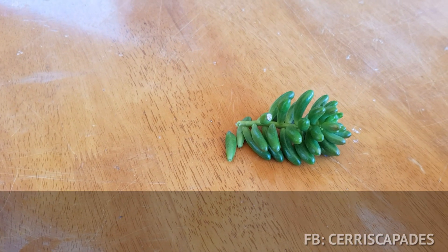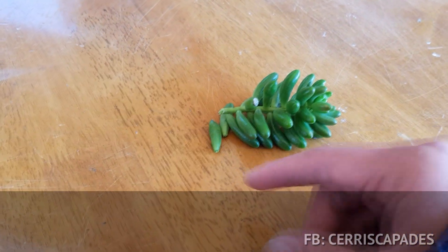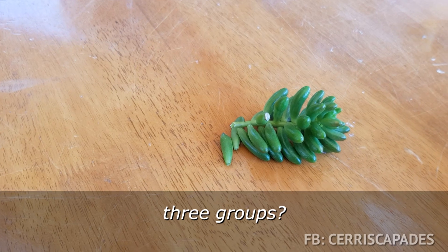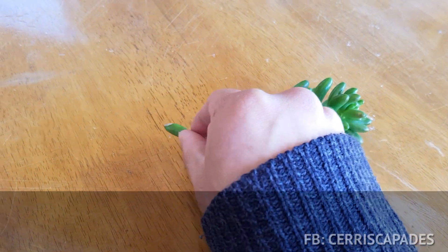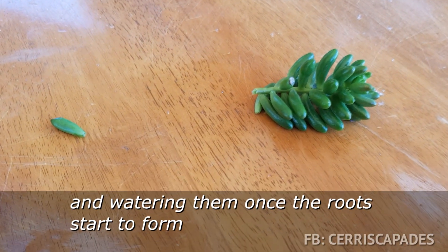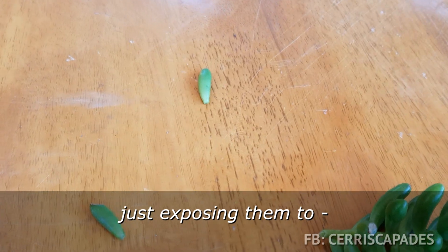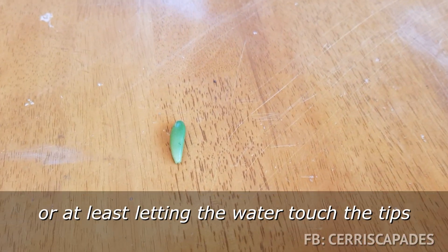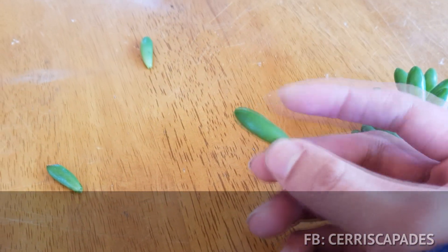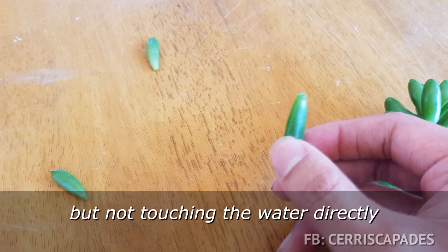To make sure I have a fair representation, I'm going to separate them into small groups. I'm thinking maybe three groups. The first group would be my normal method - just laying them out to dry and watering them once roots start to form. The second group would be letting the water touch the tips. The third group would be relying on evaporation, so it still involves water but not touching it directly.